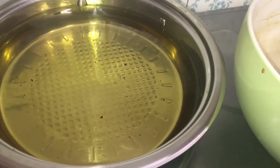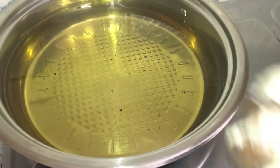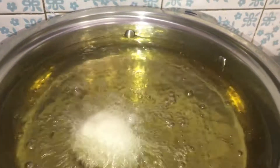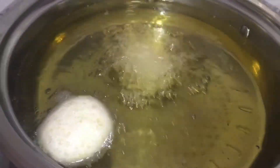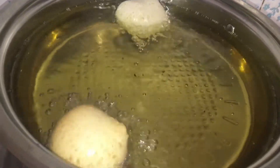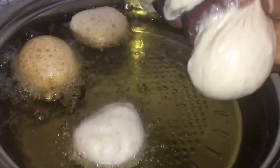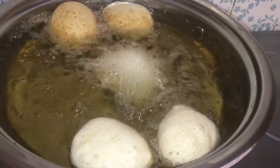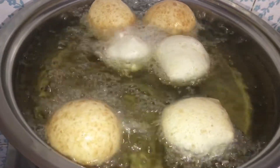Now we'll fry these. Take a portion of your dough and squeeze it into the oil using this part of your hand, then do another one. In order to achieve that round form, squeeze the dough inside the oil like so. Do not overcrowd your pan, so as to give the fat cakes space to cook.